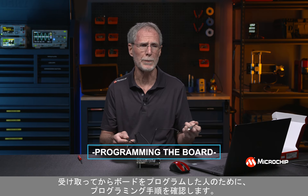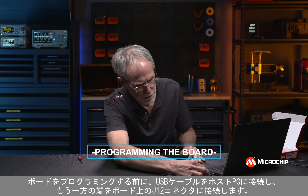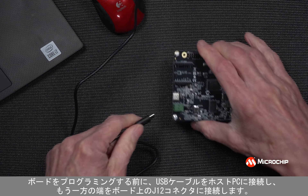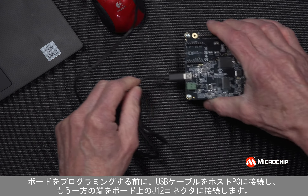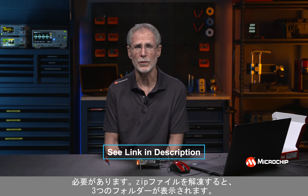Prior to programming the board, we want to take the USB cable, plug it into the host PC, and plug the other end into the J12 connector on the board. LEDs will illuminate indicating the board has power. You'll need to download the programming files using the link shown here.